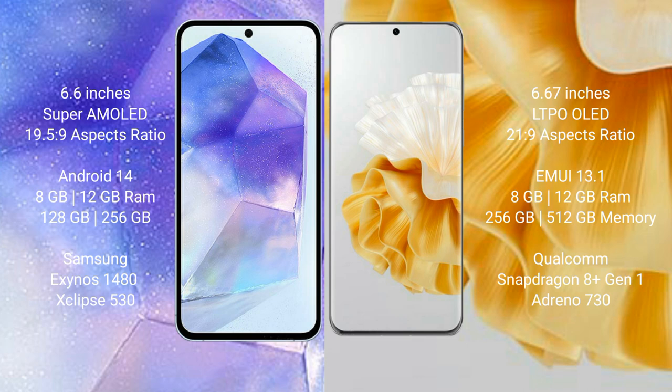Samsung Galaxy A55 runs on the Android 14 operating system. Huawei P60 Pro runs on the HarmonyOS operating system.